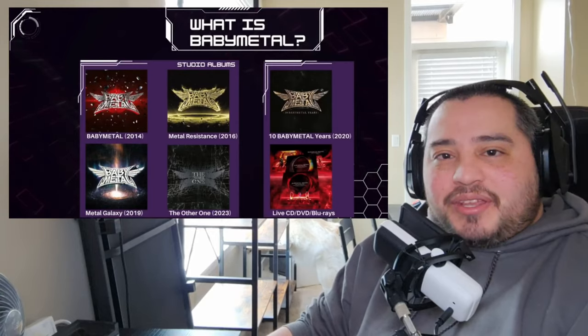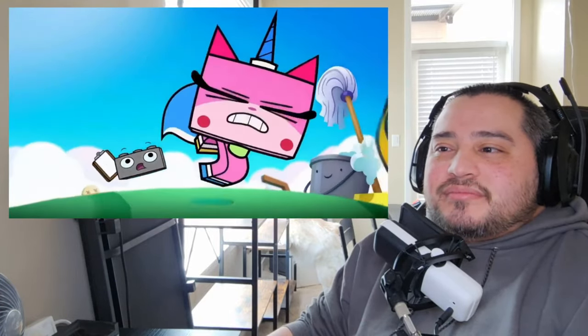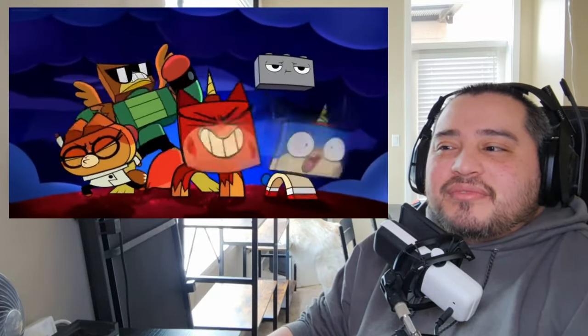Despite what some may think whenever they hear Japanese music, Baby Metal hasn't produced any music for anime, though they did create the opening song for the western cartoon Unikitty. I have no idea what that is. Baby Metal originally started as a subgroup of Sakura Gakuin, an all-girl Japanese idol group themed around school life and extracurricular activities.